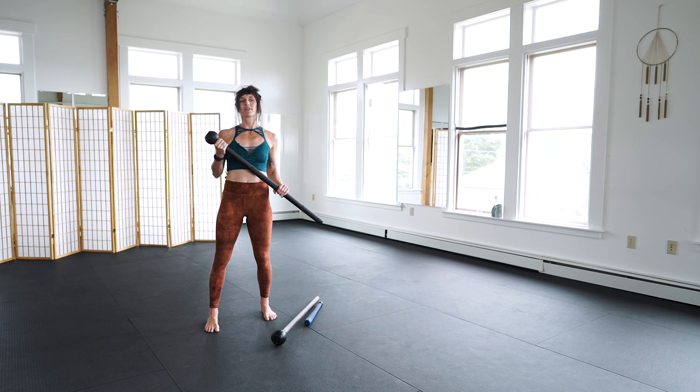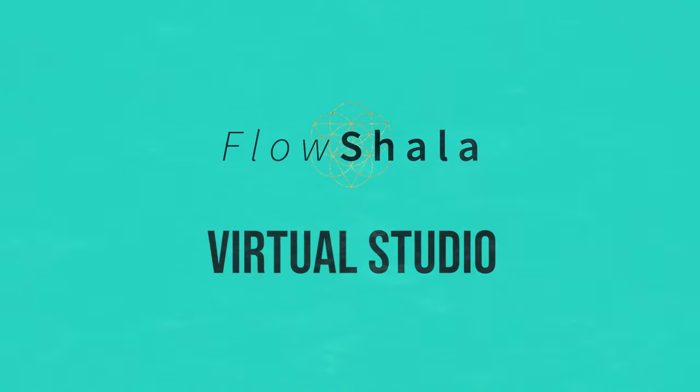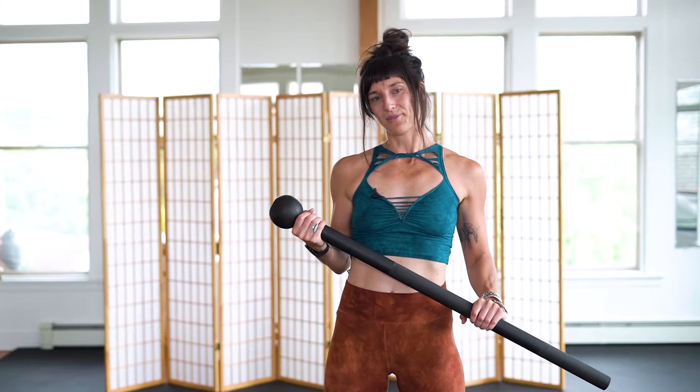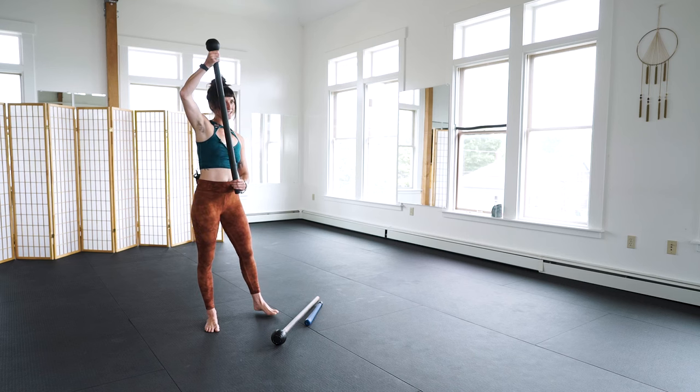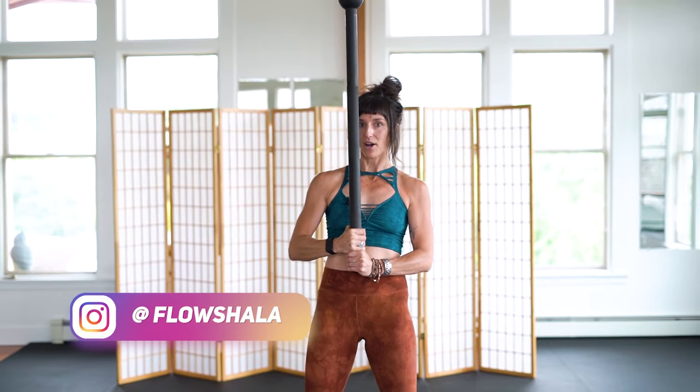This video tutorial is all about common misalignments in the steel mace athlete. The first misalignment we'll talk about is misaligning the 360 swing. A clean 360 swing is something everyone always wants.